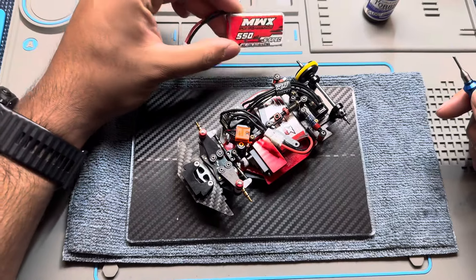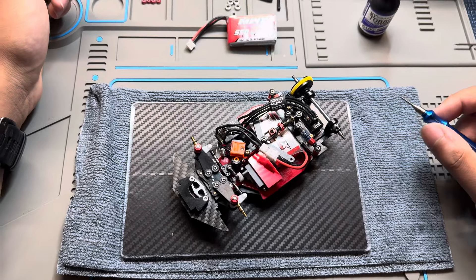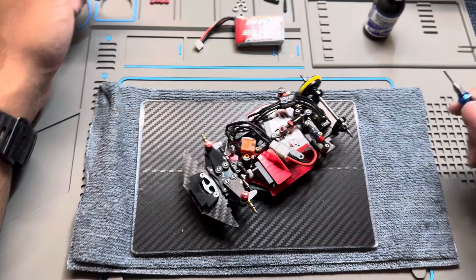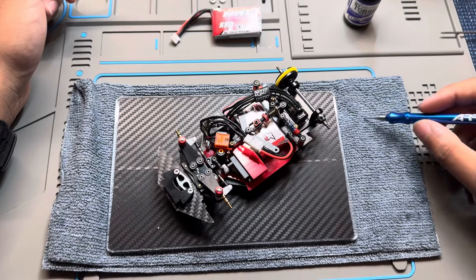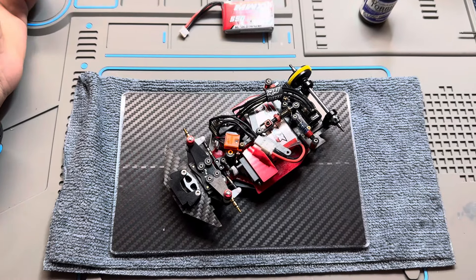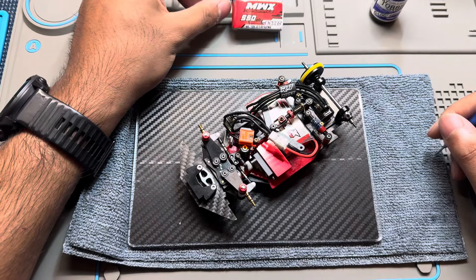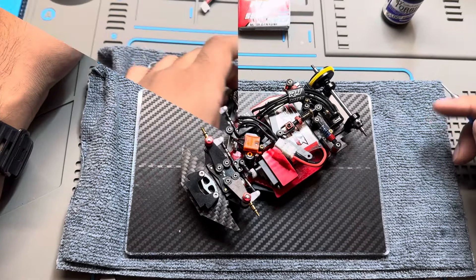If you have the smaller 350 or 385 milliamp packs, even as a perfect driver you're not going to be hitting the fastest laps at the beginning and end of the race. You'll get a few fast laps at the beginning and then your car slows down — that's it. I can't speak highly enough of that big block battery.